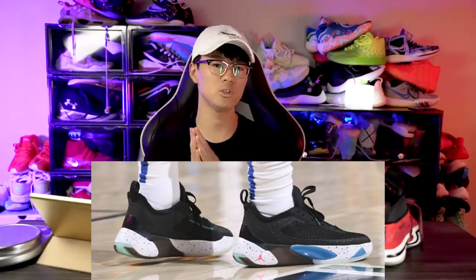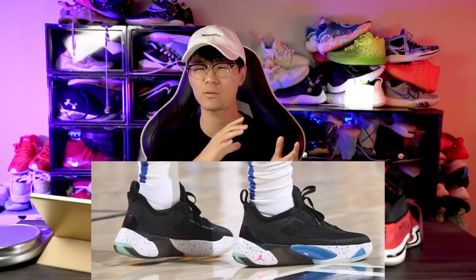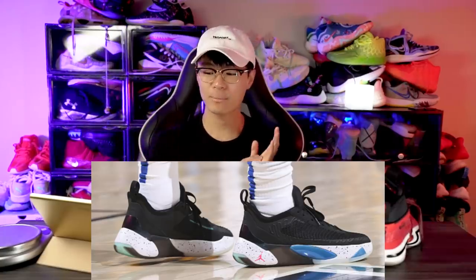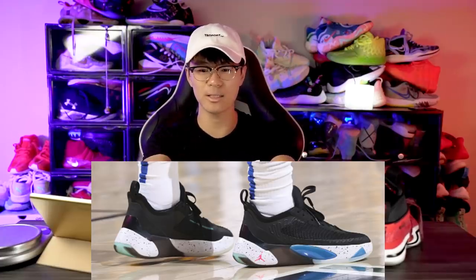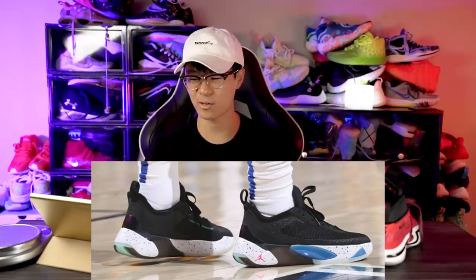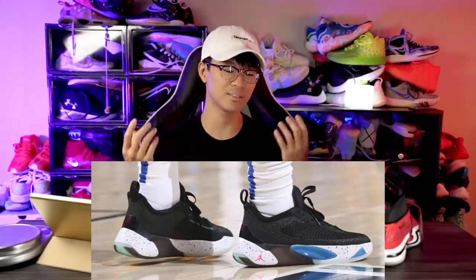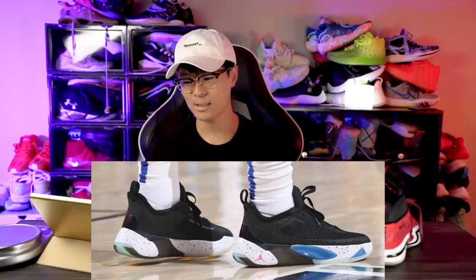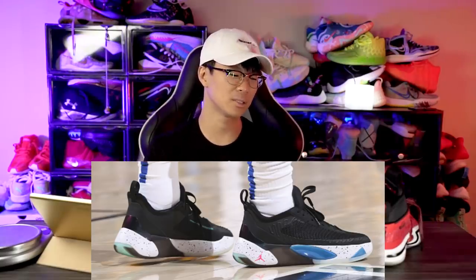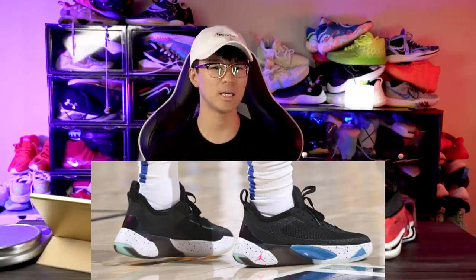I'm pretty excited to try out the brand new Formula 23 foam. Hopefully it's not too heavy — I think it'll be around 11 to 12 ounces, I don't think it'll go over 13. But I am disappointed there's no Zoom unit. Maybe just give us a little forefoot Zoom unit, or a heel Zoom, or even a full-length Zoom — that's not unheard of since they gave us a full-length Zoom unit in the Why Not 0.1.